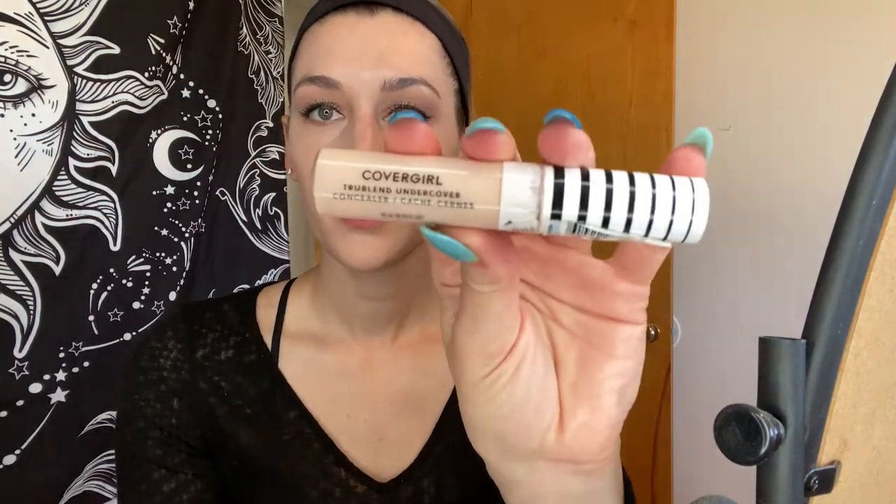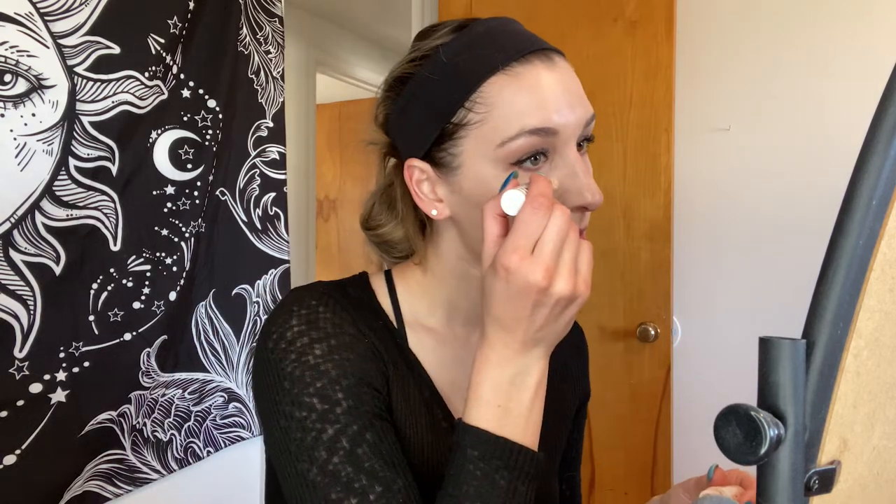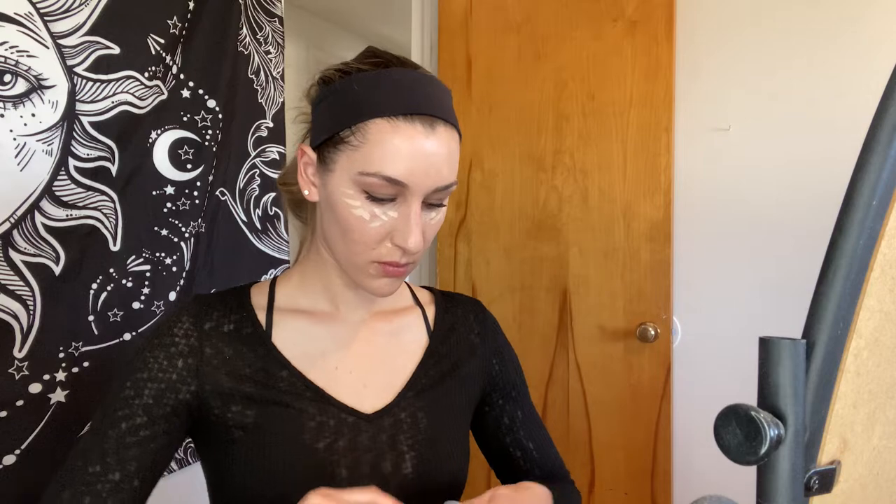Next for some concealer — I use Cover Girl. For under eyes I'm going to do this guy, the lighter one. And then for like my zits and stuff, which I have a few of those, I'm going to come in here, get under my nose, get the zits. And we are going to use this little brush to just kind of work in there.